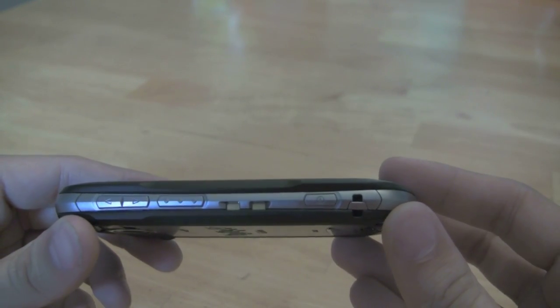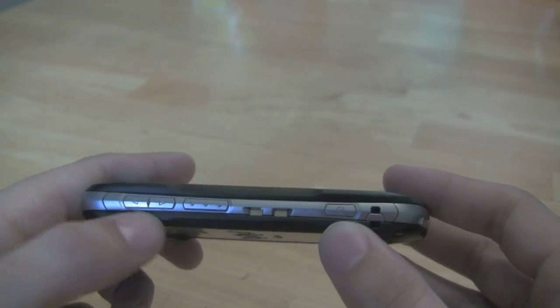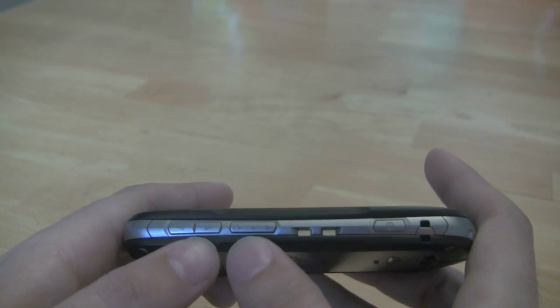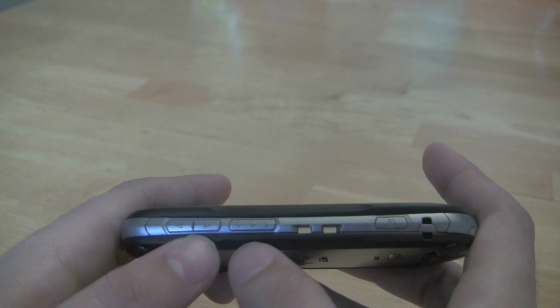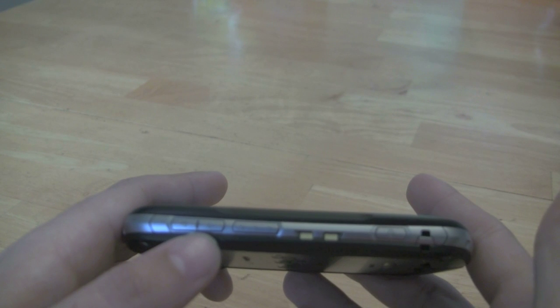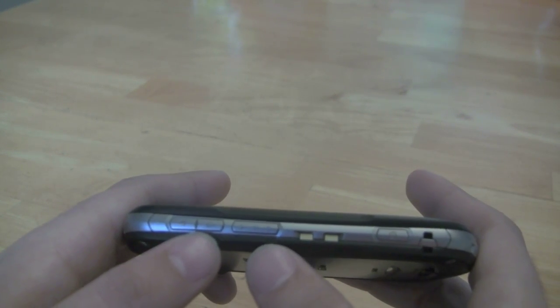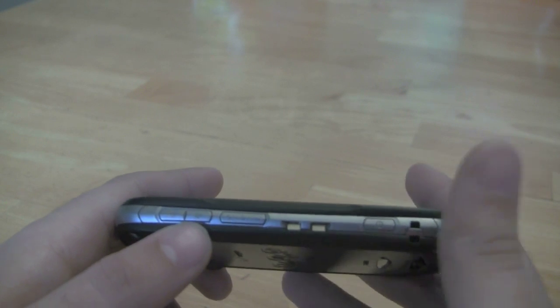Switching over to the left side of the phone we have your power key, your volume rocker, and this is a special tactile key which you can assign to do pretty much anything on the phone — just a push of that and it will call up a specific phone number, an application, email, or something like that.